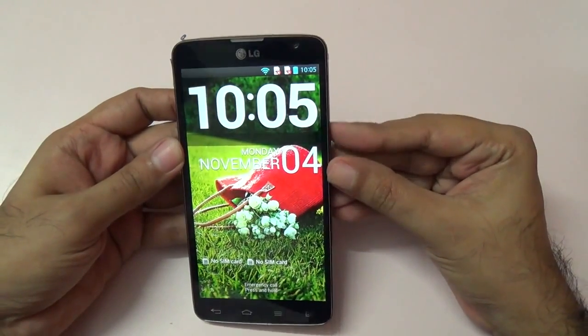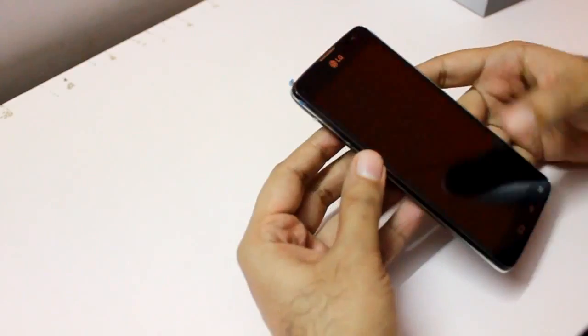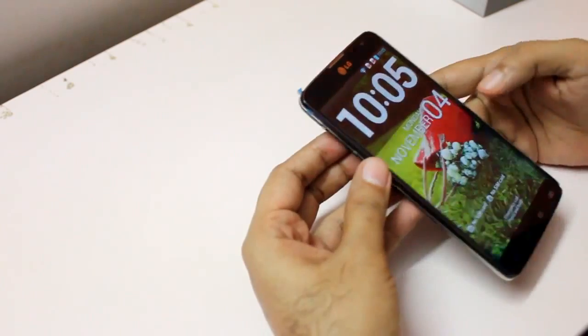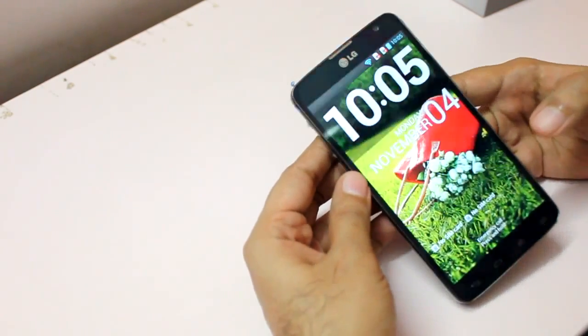The first thing I noticed on this LG G Pro Lite is the screen. The 5.5 inch screen is pretty vibrant, has pretty good viewing angles, and we also get that knock-on feature that we found on the LG G2.